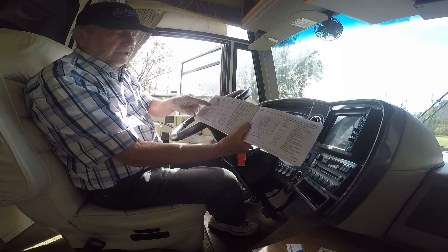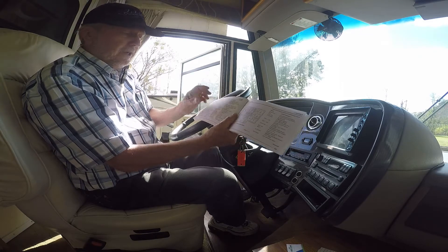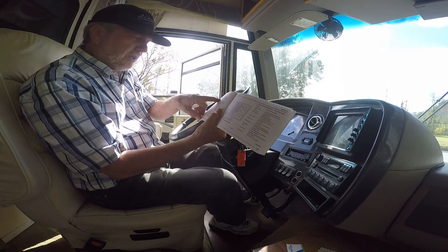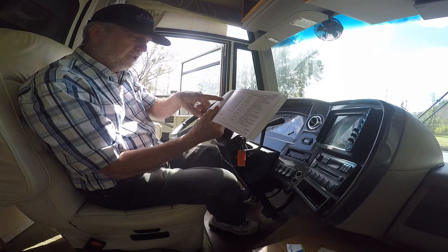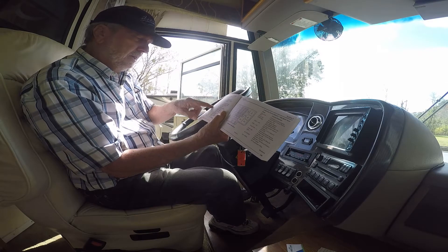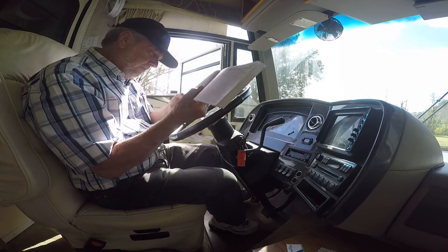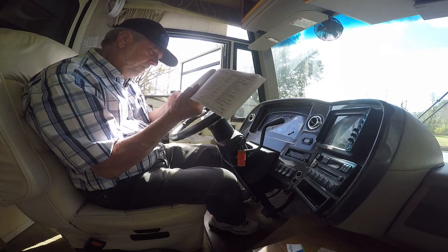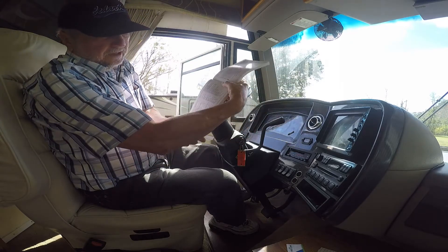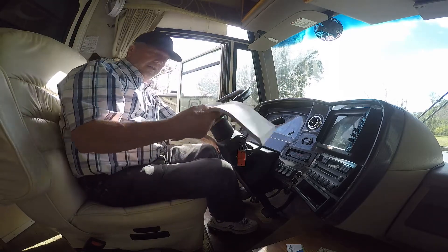Right here is a rundown of what each fuse is doing. I lost the turn signal fuse, which is right here — turn signal switch, park neutral position, and backup lamps. That fuse is right here. So that was the fuse that was bad for the turn signal. It's located under here.